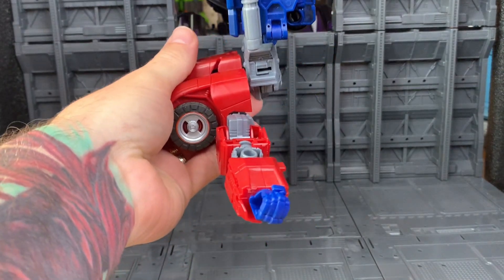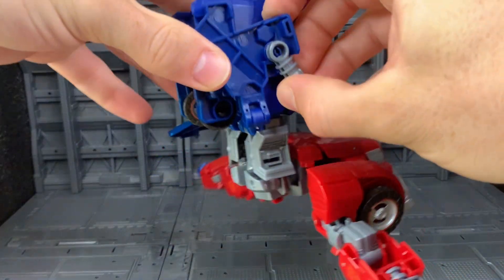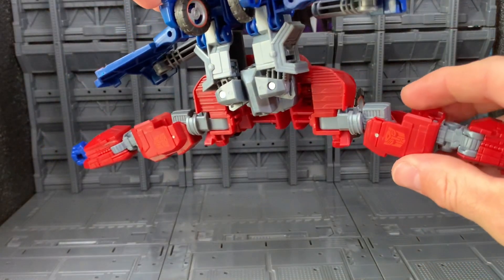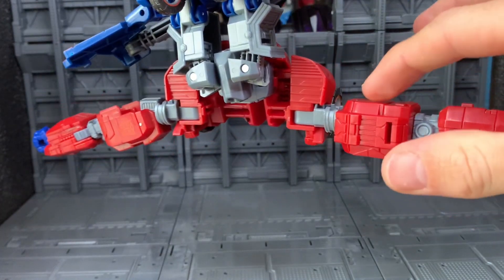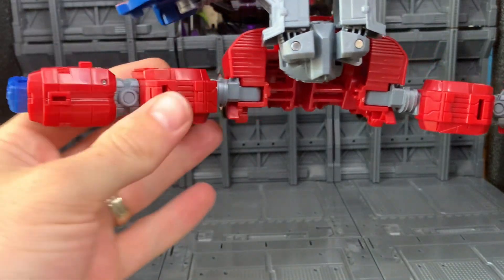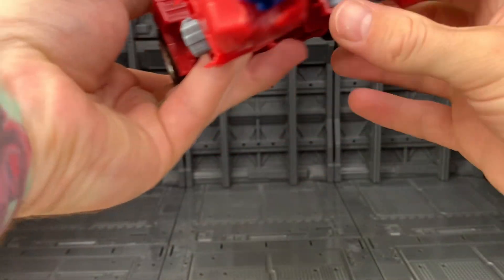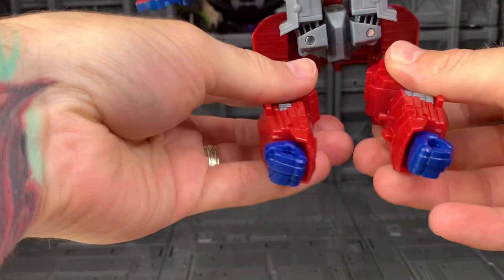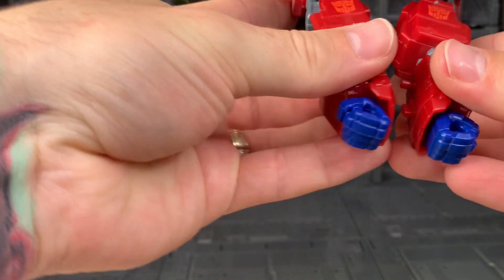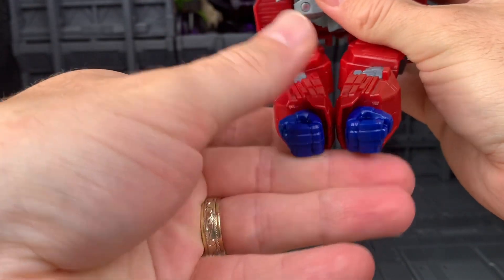So sit now at a 90 degree angle, and bring out these panels on both sides. Rotate the arms so that the Autobot symbol is sitting facing up the waist, and bring the arms in. You've got this little post that goes into that slot on his other arm, and that just puts those two together.